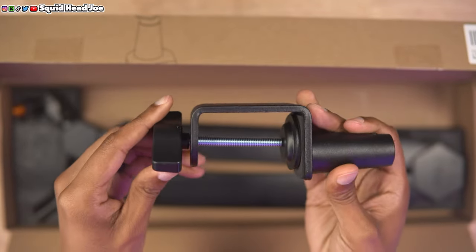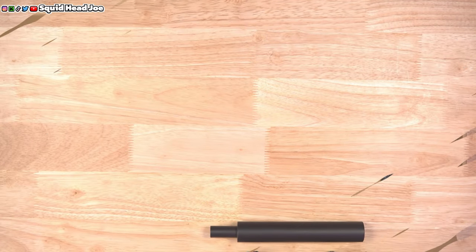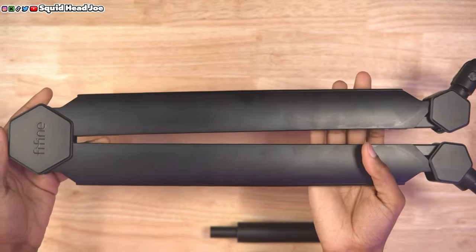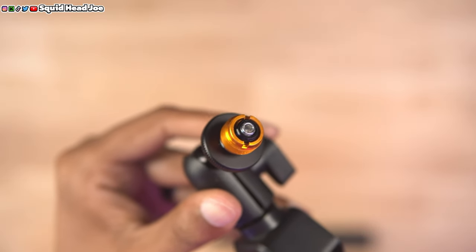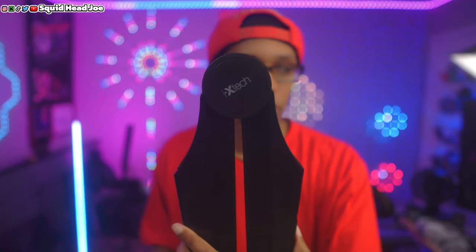It's all blacked out — even the Fine Fine logo. There's no branding or anything that's going to stand out too much, so you could use this in a professional or semi-professional setting, like running your own podcast. Compare that to the likes of Joeby and iXtech, which have put their branding right in your face on their microphone boom arms. This one is more subdued since it's blacked out.